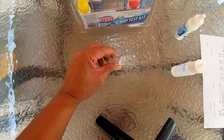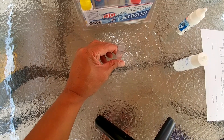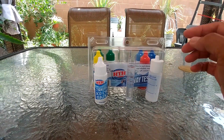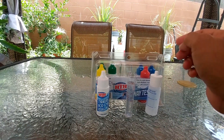So I can say that my CYA is 40 ppm, which is what I want. And that's how you test for your CYA. If you get confused, you can always put the liquid back and start your test again.